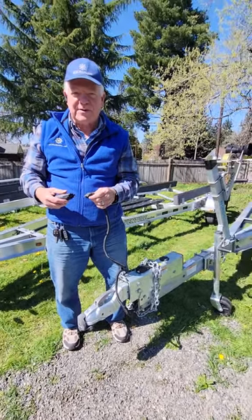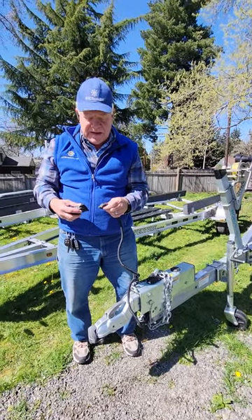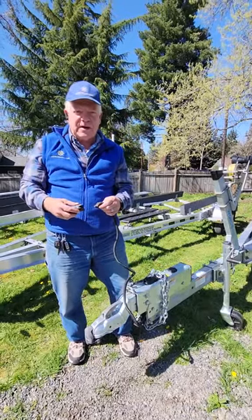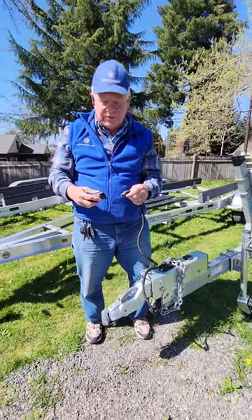This is Sandy Williamson with Word Boats Trailer Sales. We've sold about 1,200 aluminum trailers. Today I'm going to talk to you about surge brake actuators and how they work with disc brakes and your car's electrical system.